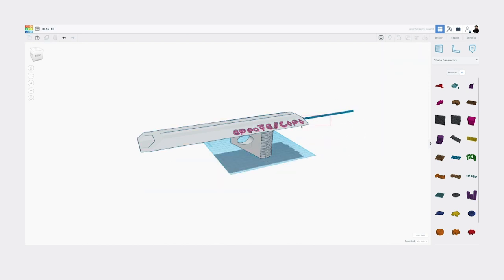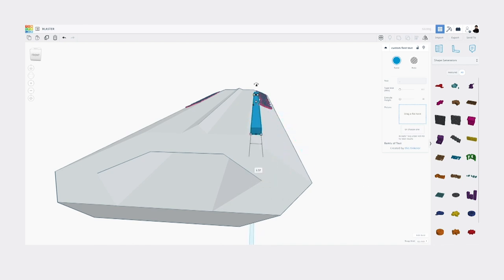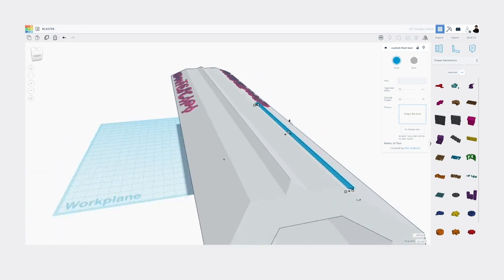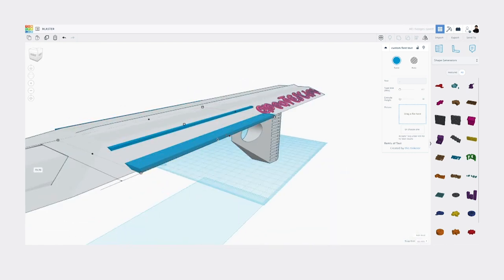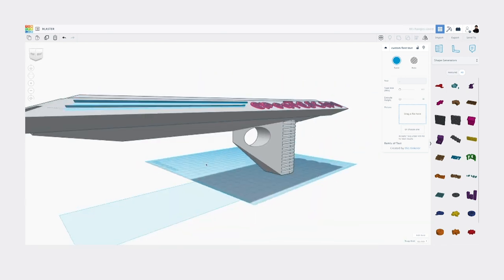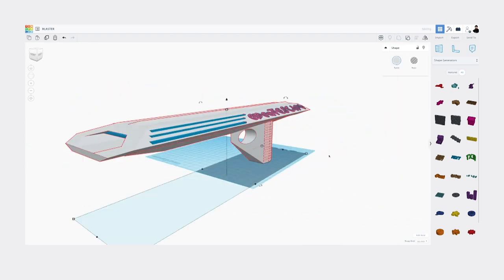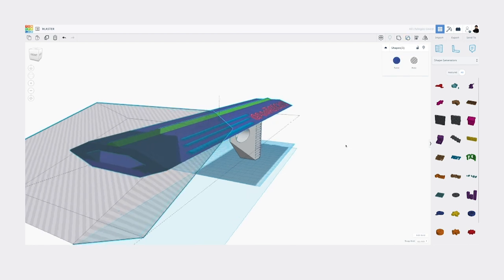And now I kind of need some rails, so I just do that. It's all about adding the details — these are essentially greeblies. For me personally, the trick is always knowing when to back off, because my tendency is to maybe just go a little too far, and I'm just trying to check myself.